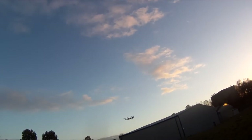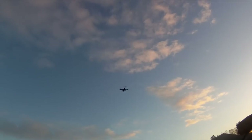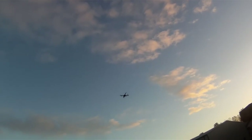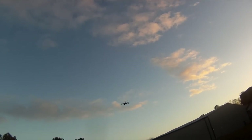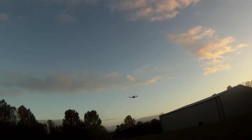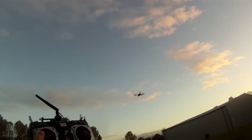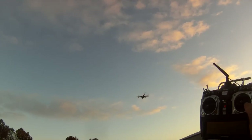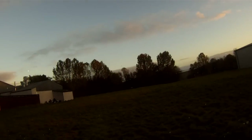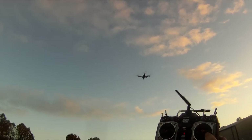Obviously she needs trimmed in a bit. Let's try GPS lock there — there's GPS lock, loiter. Obviously it's not been tuned, that's default settings.